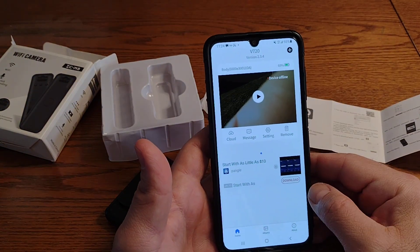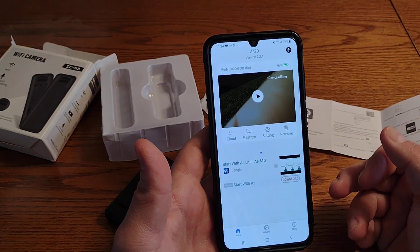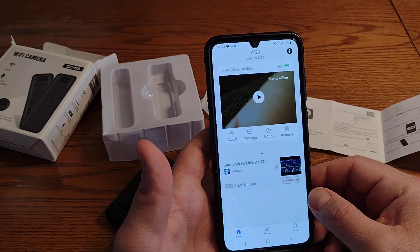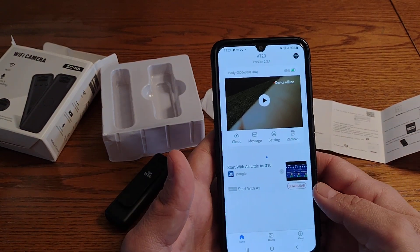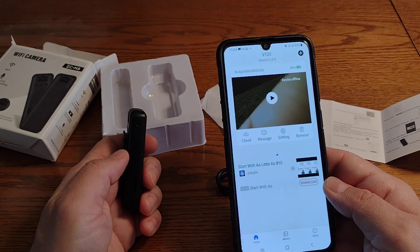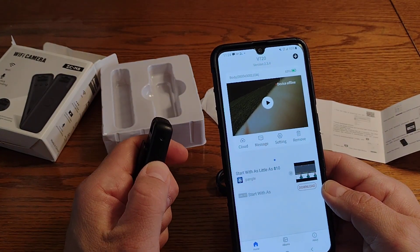I pressed skip but apparently I didn't press it exactly, so it opens up the ad. The app further has more ads in it, so you've got to watch how you click or else it will take you to the ad. I'm going to power up the camera now.